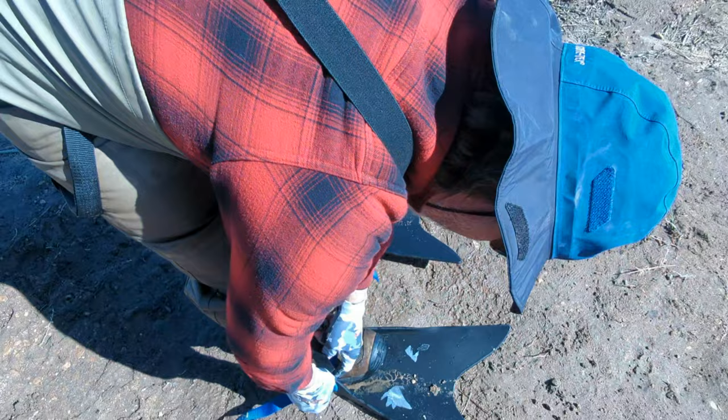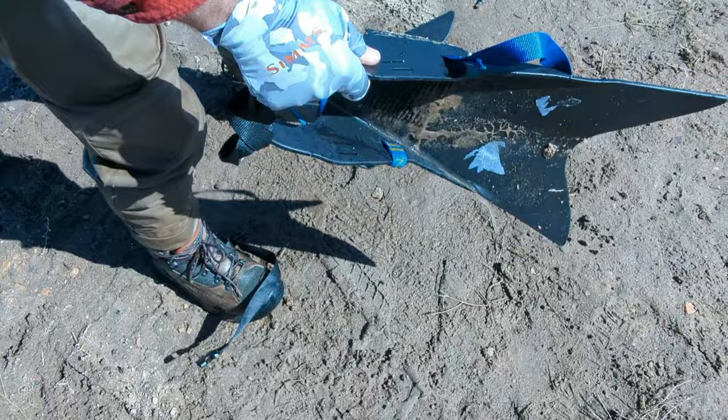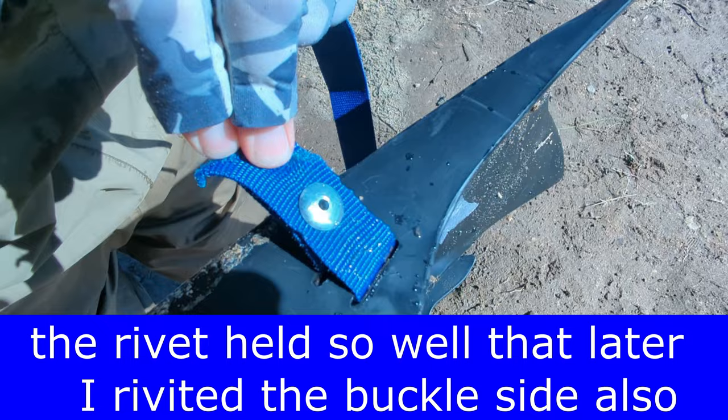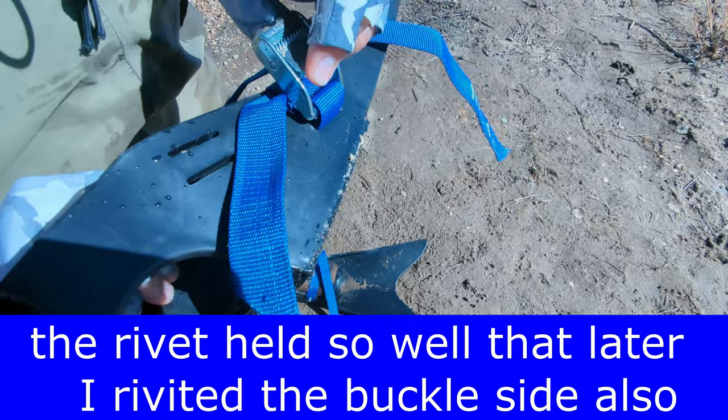Hopefully it'll hold up — I'm a little worried about these rivets. Looking at it closely, that's a metal rivet designed for metal work and it seems to be holding up well. It doesn't appear stretched or torn, and since these straps are so strong I was hoping this would work out. So far so good.